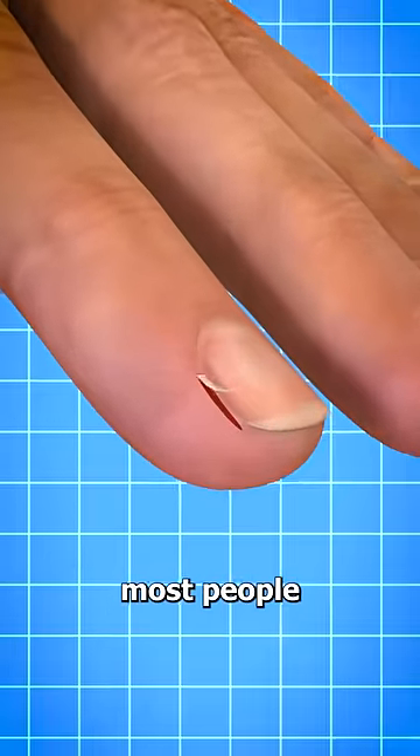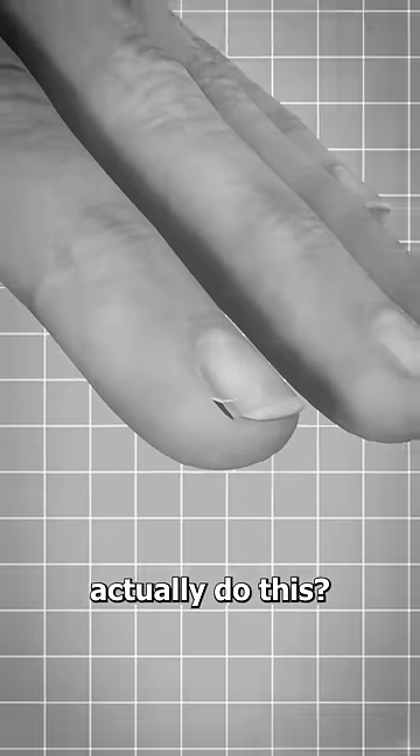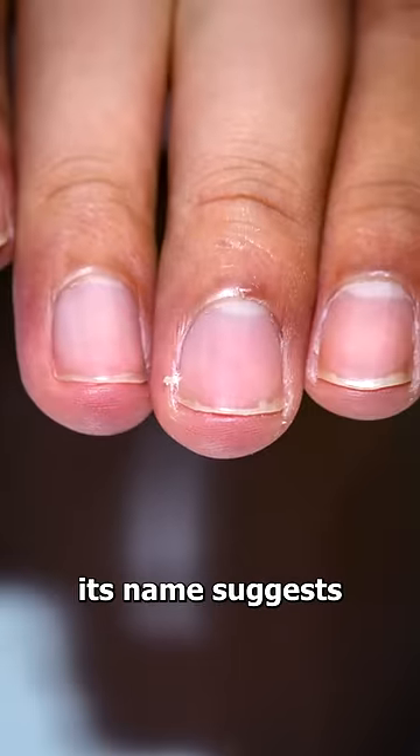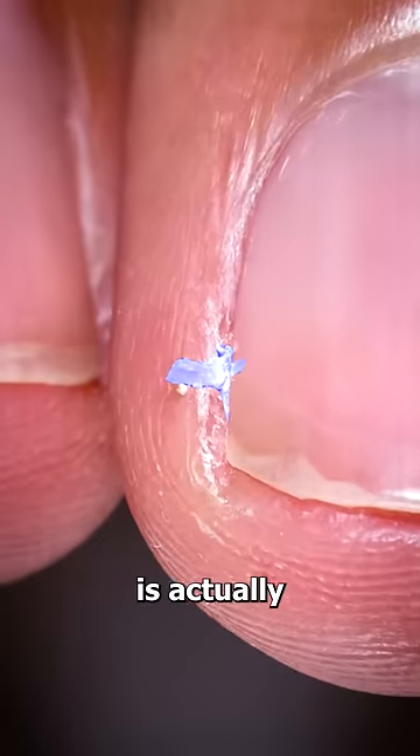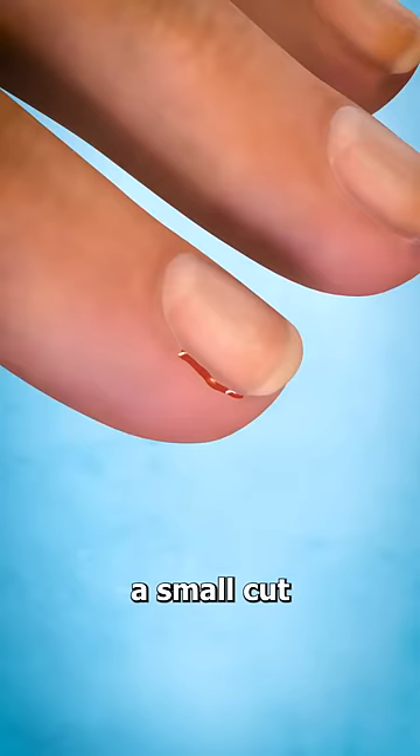If you get a hangnail, most people go right ahead and peel them off. But should you actually do this? Well, despite what its name suggests, a hangnail is actually a part of your skin, and if you peel it, you run the risk of peeling too much, or more commonly, causing a small cut.